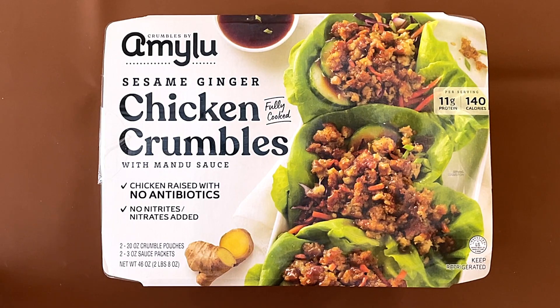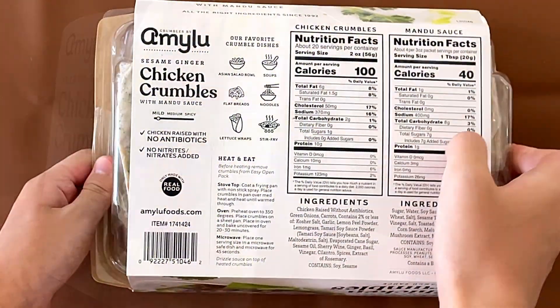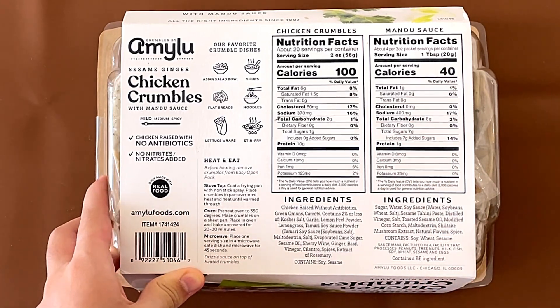Sesame, ginger, chicken — fully cooked. Chicken raised with no antibiotics, and no nitrites or nitrates added. For the chicken crumbles, it contains soy and sesame, and for the sauce it contains a bioengineered food ingredient.